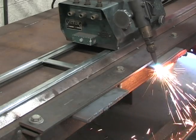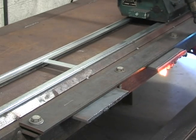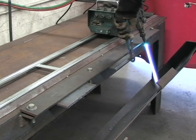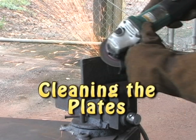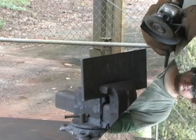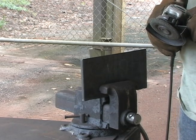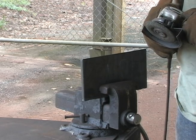Once the torch is all the way through the metal, he will remove the cut drossed end with his pliers to reveal a nice smooth beveled edge. Now that plate is ready to be cleaned. This is Kendall Hurd. He's going to demonstrate how to clean the beveled plate as well as the backing strip so we can get our pieces fit together. What Kendall's going to do is clean any of the dross and mill scale from the plate. Dross and mill scale cause porosity and other weld defects or discontinuities in the weld, so they have to be removed before we can weld this metal together.